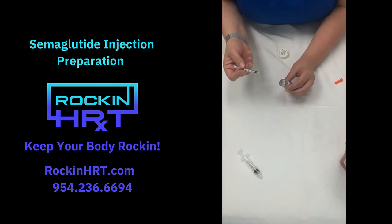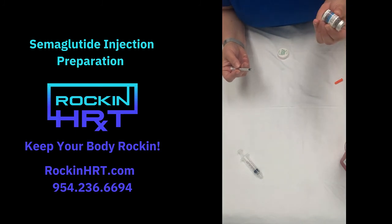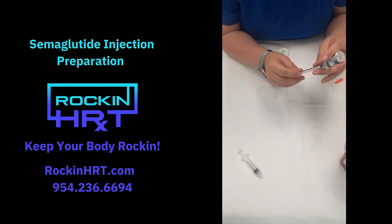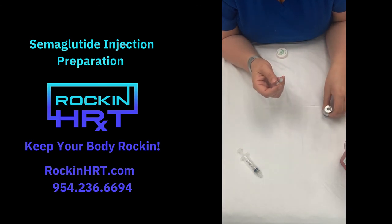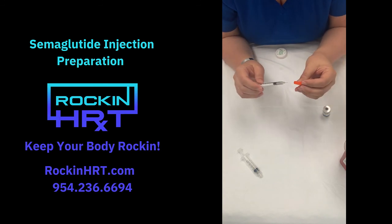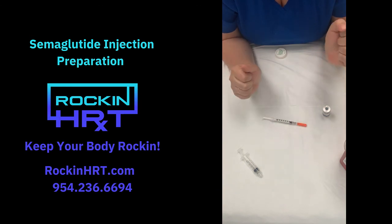So what you're going to do now — it's all diluted — put the needle in the top, hold it upside down, and pull back on the plunger until you get to 0.25. You might need to hold it there for a couple of seconds because it's going to fill up slowly. Make sure you're right on that 0.25, then just pull it right out. If you'd like, recap the needle, and then we can get ready for the injection.